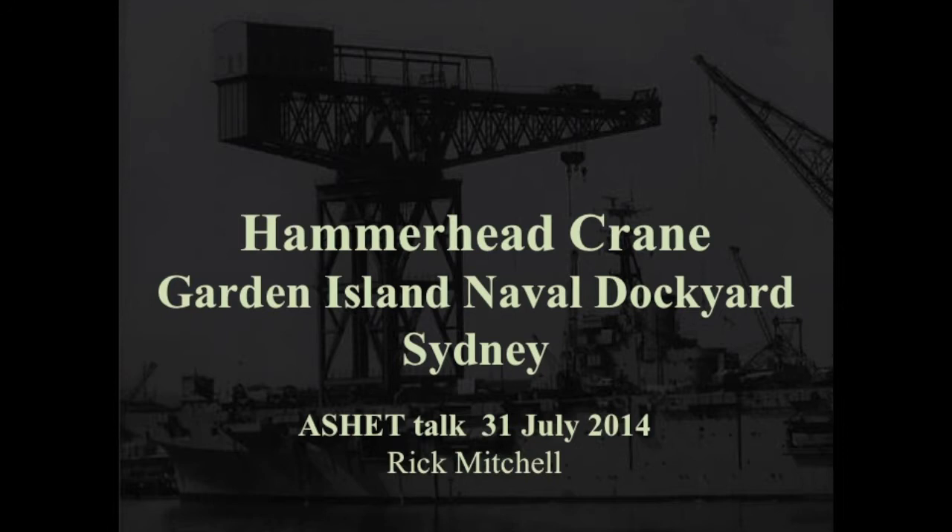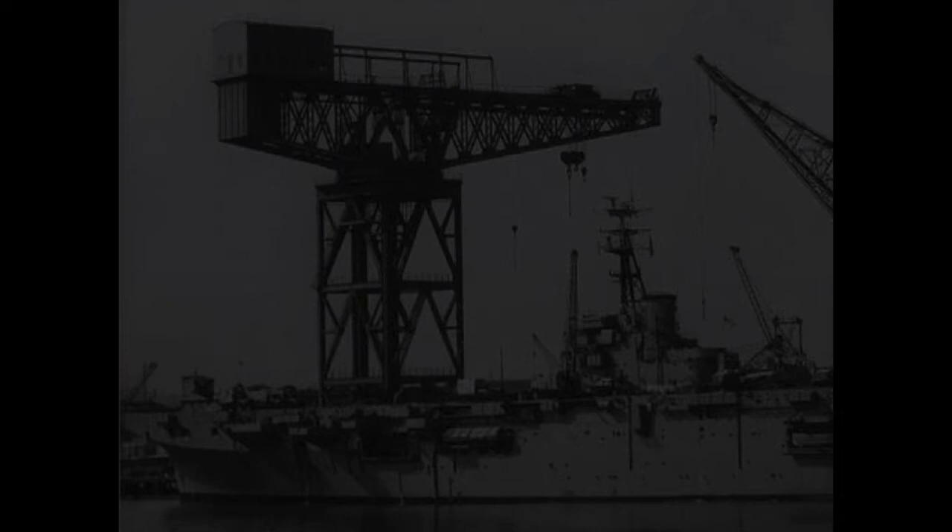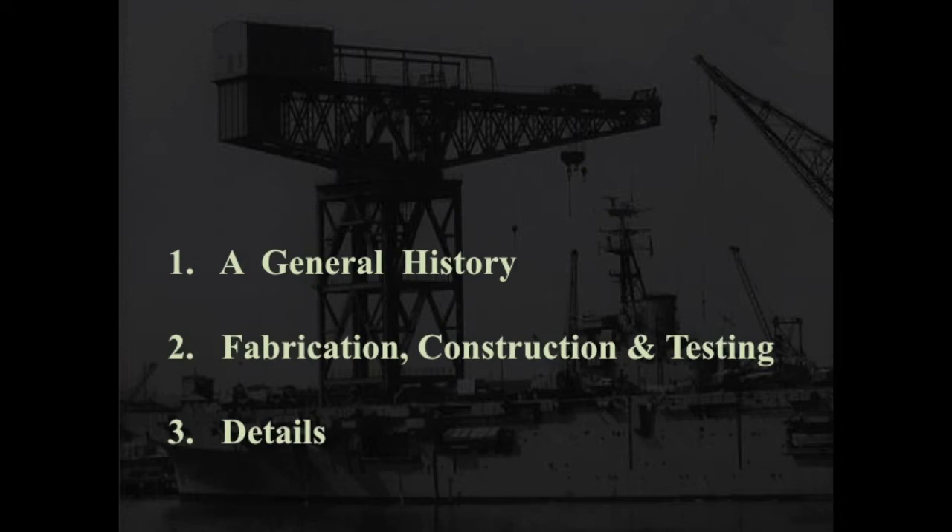Thanks all for coming tonight and sharing your interest in this Sydney icon. The talk is particularly relevant this year because this is also the year of its demolition. I'll be using both projected images and the 1-48 SCAR model. The talk is divided into three parts: the general history with projected images, the fabrication, construction and testing of the crane addressing the model, and finally details of the crane with photographs both up on the crane and from below.